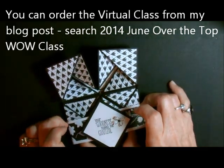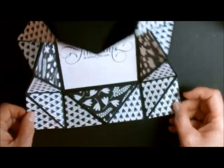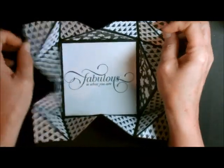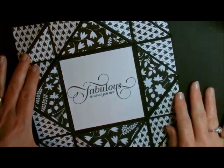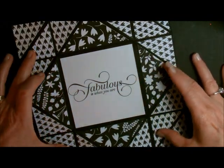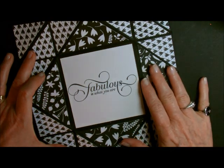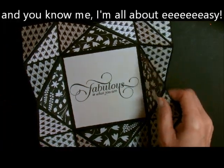What you're going to do is take and slide off this little belly band that I have here. When you open it up, it just opens up absolutely gorgeous. This is our new designer series paper and it is called Back to Black — it is absolutely gorgeous. You just see all of the cuts. It looks very complicated, but it is so easy. So let's get going — I want to show you how to do it.